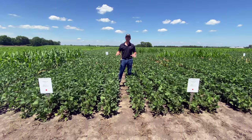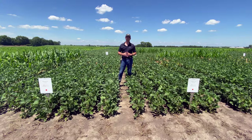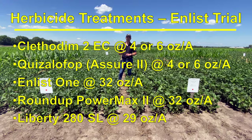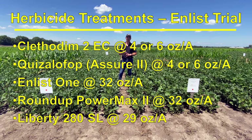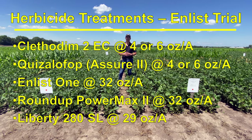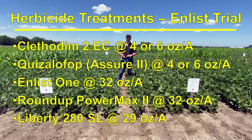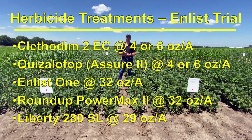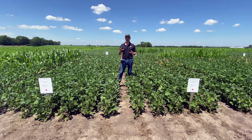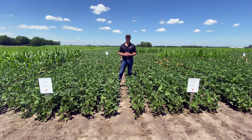This experiment was sprayed on June 15. Today is July 2, so it has been about 17 days since we did the post-emergence application of ACCase herbicides. The products we sprayed in the Enlist soybean system trial were Clethodim (2-pound formulation) at either 4 or 6 ounces per acre, Assure 2 at 4 or 6 ounces per acre, and tank mixes of these with Enlist 1 at 32 oz/acre, Roundup PowerMax 2 at 32 oz/acre, and Liberty 280 at 29 oz/acre. We wanted to see how different combinations of those herbicides would affect ACCase herbicide activity.